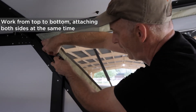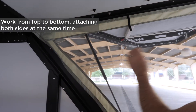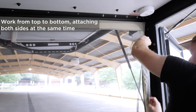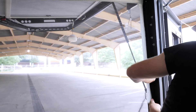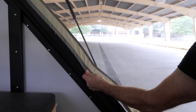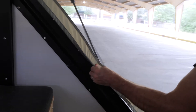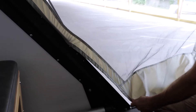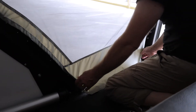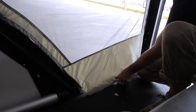You want to work from top to bottom — attach that and go over here and attach that one. There's another one about midway down. The tauter it is the fewer gaps there are for mosquitoes to sneak in. When you get to the bottom you'll notice there's a little bit of extra material — that's on purpose. It kind of makes a handle.